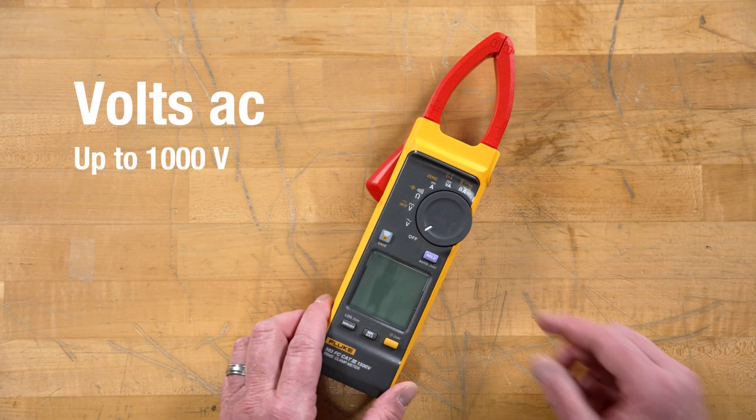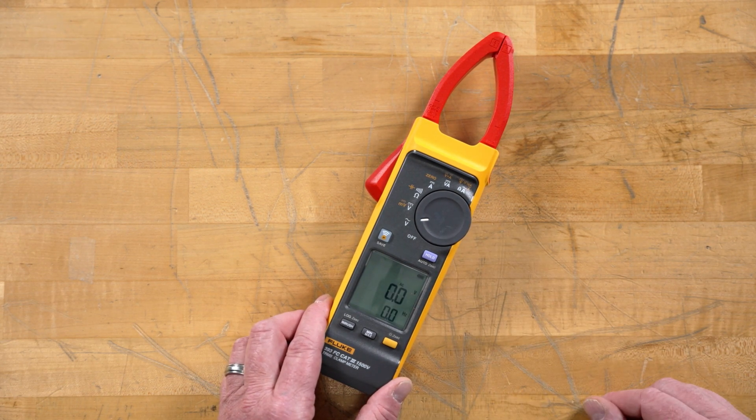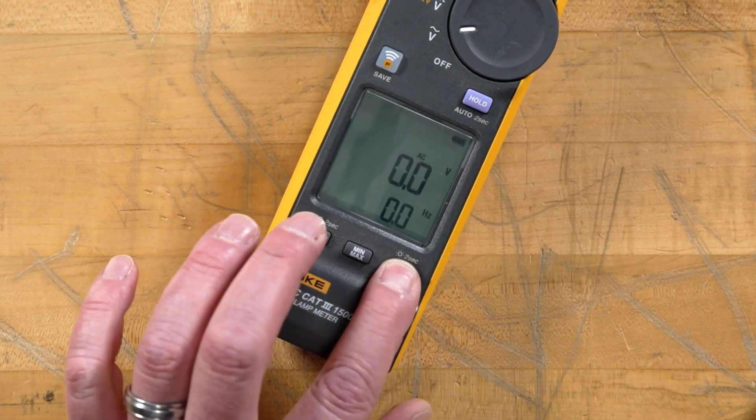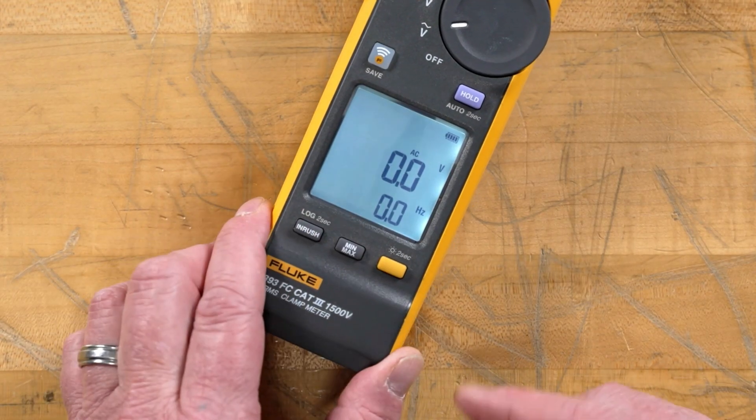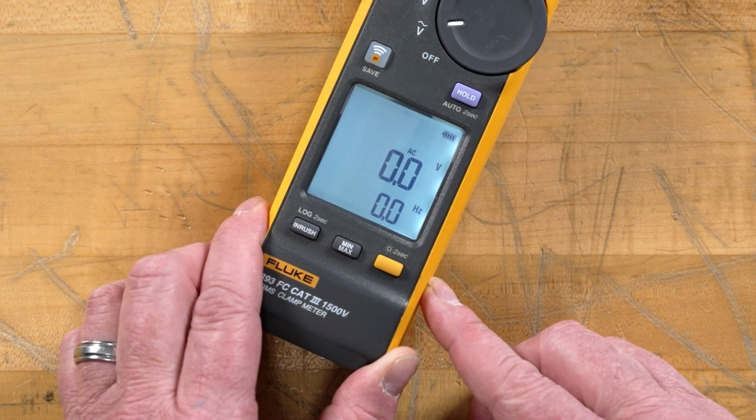As we move from the off position, I'll move it up to the volts AC. This will allow you to measure up to a thousand volts. I'm going to turn on the backlight for better viewing. As you can see here, we can measure our voltage and our Hertz at the same time through the test leads.